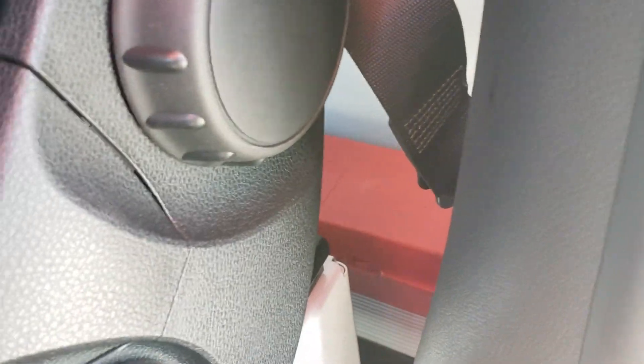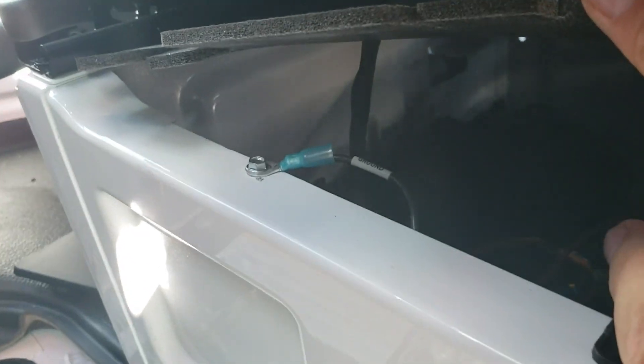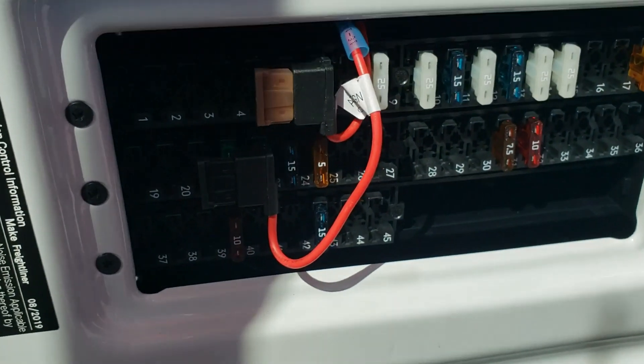I can't show you, but you can fish it through the back of the seat. There's a gap on the bottom — like over here but on the back. You fish it through. Then I come over here and ground it right there.